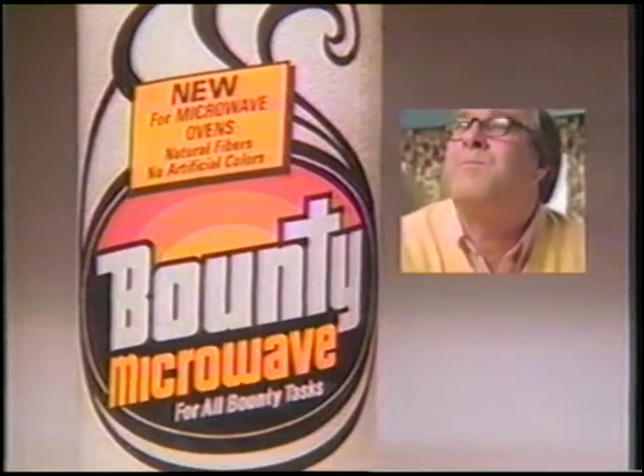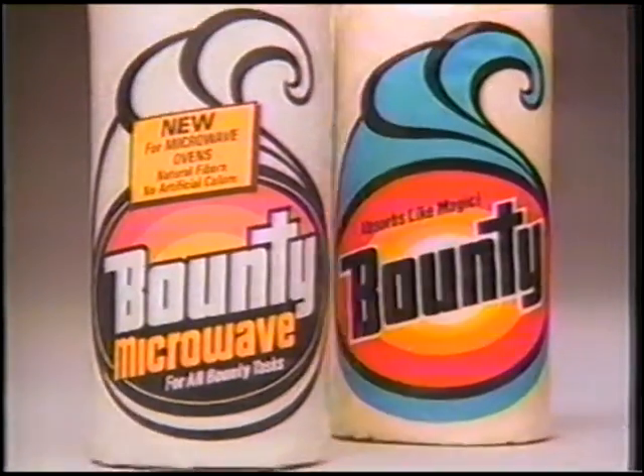New Bounty Microwave. Mmm. Makes a difference you can taste. Look for it next to regular Bounty.